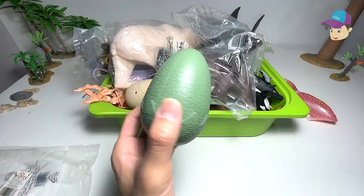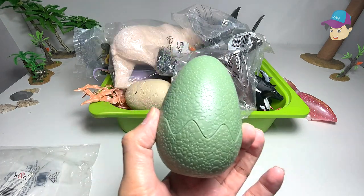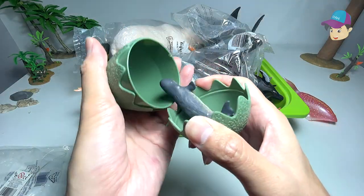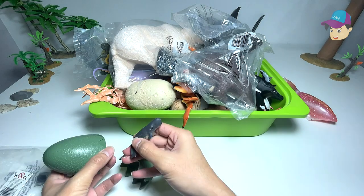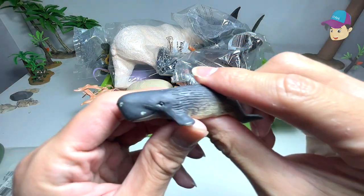Next up, I've hidden a sea animal inside. Make a guess of what it is. Can you guess right now? Let's take a look — this is actually a whale, a sperm whale. Looks really nice.